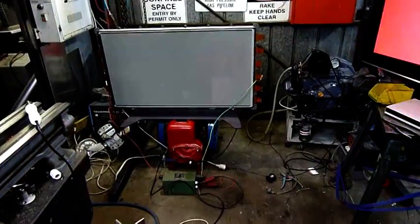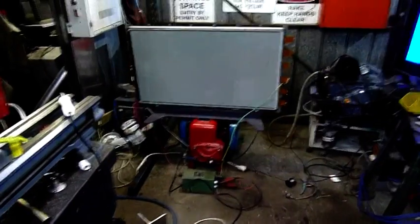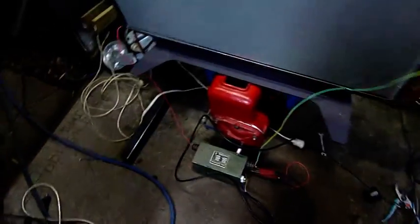G'day folks. What do we have here? Seems like a cracked Panasonic plasma TV panel that is connected to a neon sign transformer. It looks entirely safe with all these exposed live connections. One side of the transformer is connected to X sustain, one's connected to Y sustain, and the panel's seen better days — it's got a bit of a crack in it.